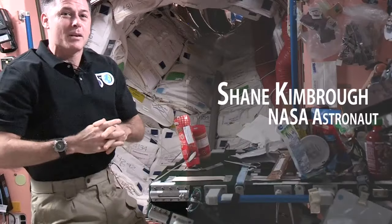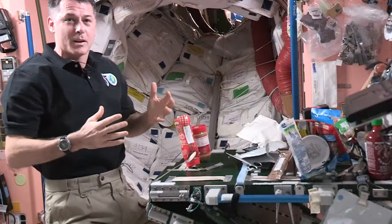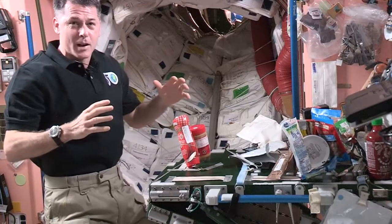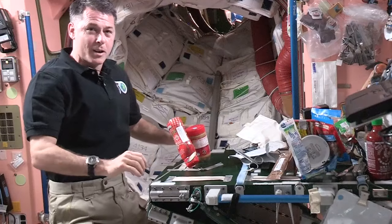Hello, everyone. I'm going to show you how to make a peanut butter and jelly sandwich from the International Space Station. Every time we eat, it's kind of fun. Everything will float around if you don't manage it. So we have some tape to stick things on our table here, as well as a bunch of Velcro.